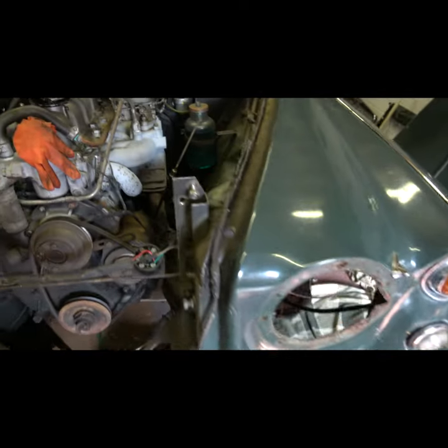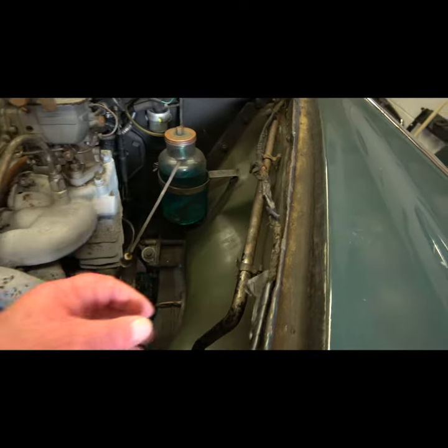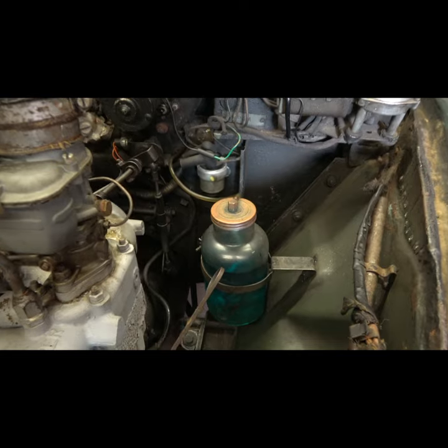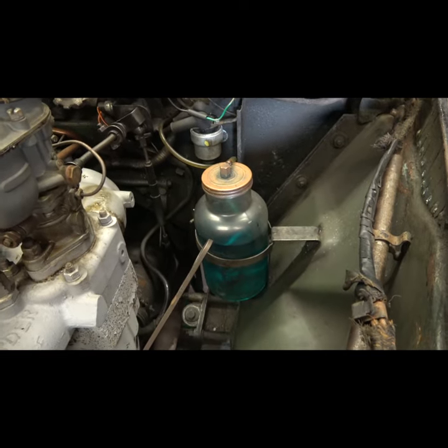The other thing I need to remove before I can remove said wing is the starting handle and the rare-as-rocking-horse-poo washer bottle.